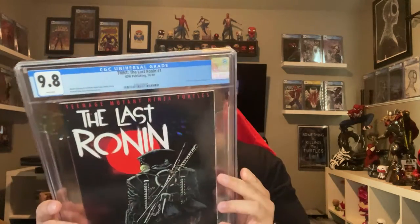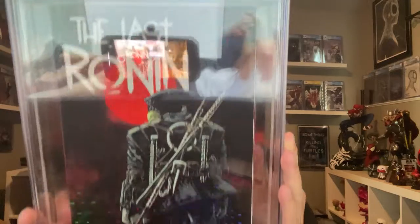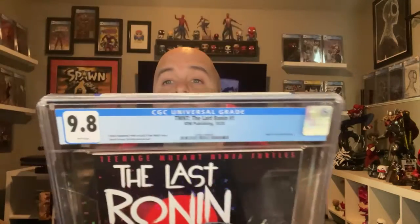What I don't like about it is the flimsy little title card — it kind of looks just thrown in there, it's a little skewed. A lot of people complain about the magazine sizes, but yeah, here it is — Last Ronin first print, lucky enough to get a 9.8.